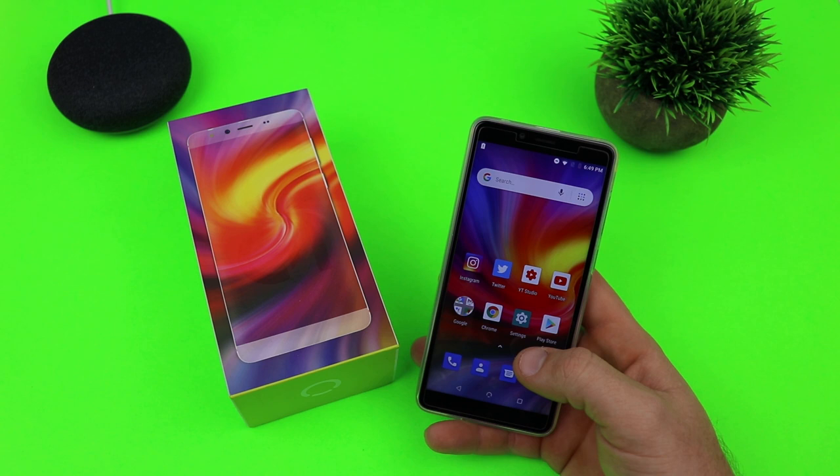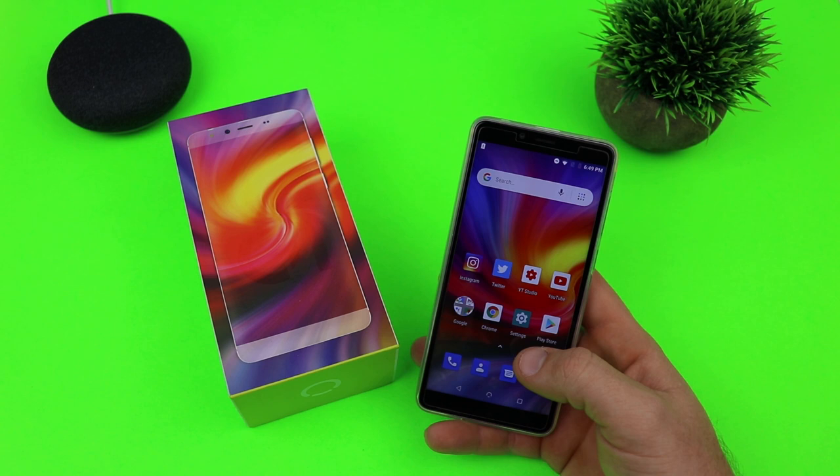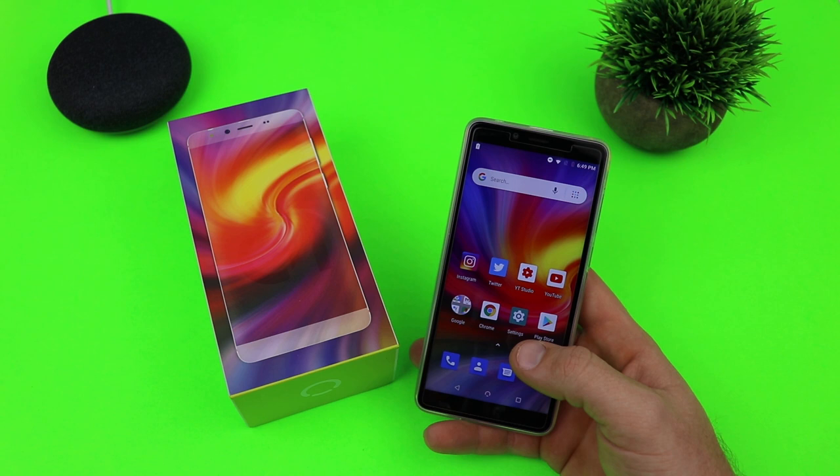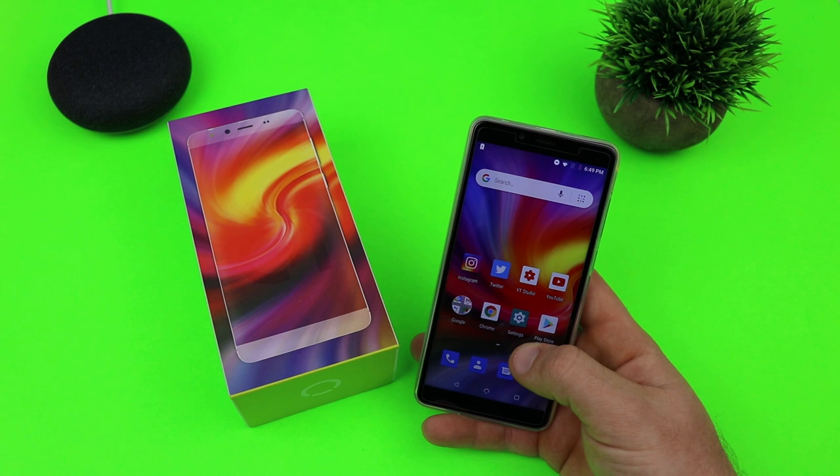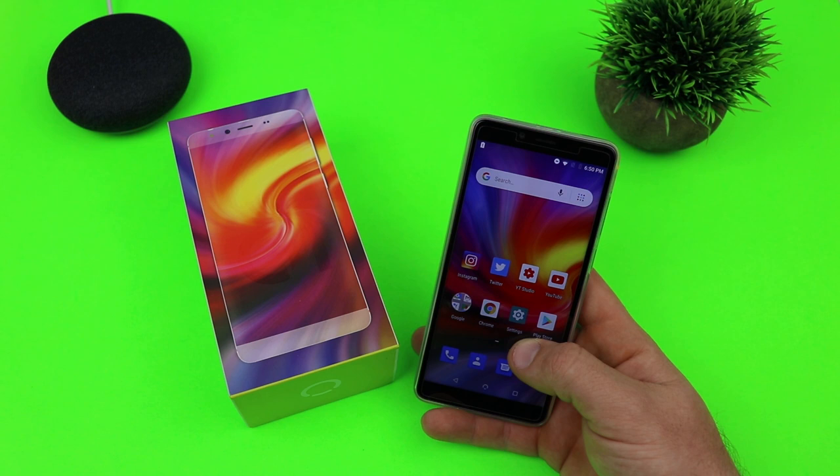Starting off with the design and specs: this comes with a 5.7-inch HD+ display at a resolution of 1440 by 720 — pretty much a 720p display — with an 18 by 9 aspect ratio, which is what all new smartphones are doing nowadays. It has a MediaTek 1.3 GHz quad-core processor — not the fastest, but it's $99. You get 16 gigabytes of onboard storage, which is small, and one gigabyte of RAM, which I feel is the biggest downfall on this phone.